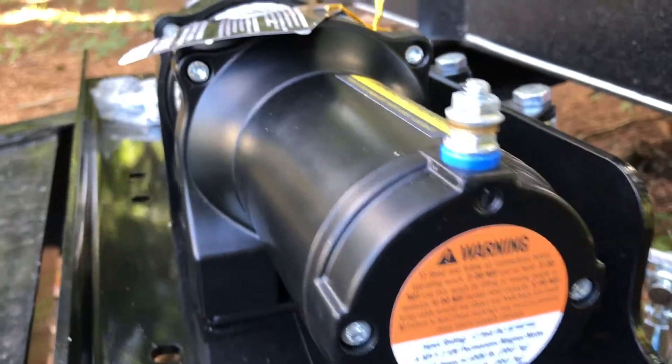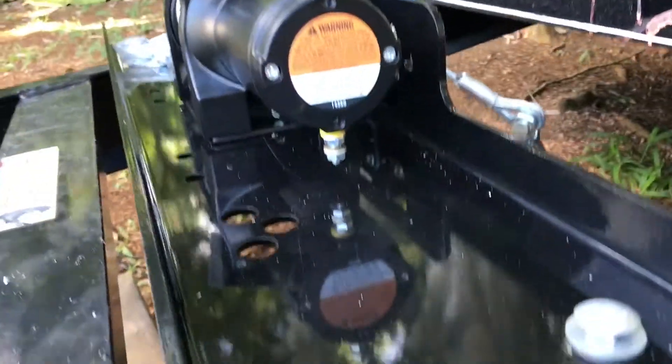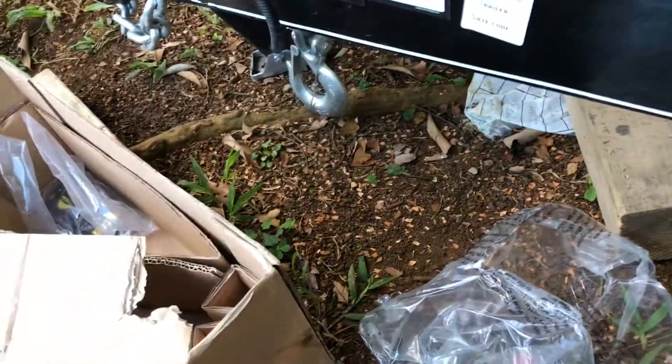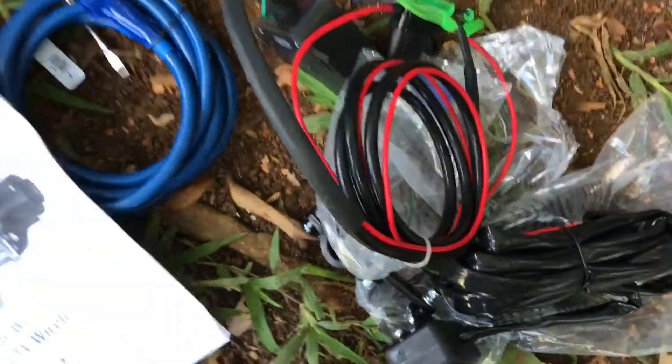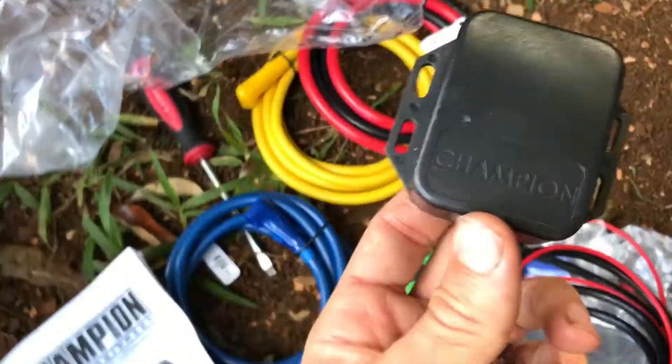We'll start with the wiring directly to the winch. Champion makes it pretty easy — they've got a blue washer to identify the blue cord and a yellow washer to identify the yellow cord. They have good instructions with diagrams that make it easy to wire. There's also this switch and what I think is the remote sensor, because this is a wireless winch — I'm pretty sure that's what it is.